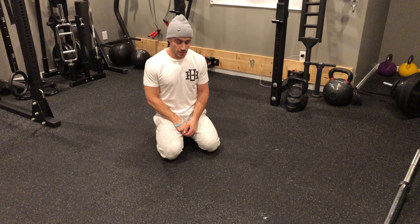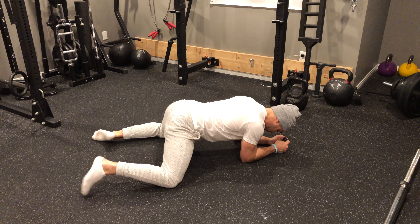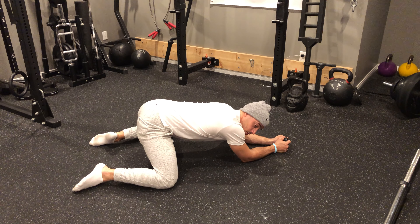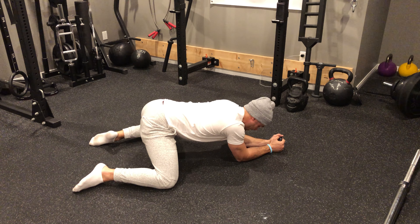Rocking frog stretch. For this stretch, I'm going to get down onto my elbows and my knees. From here, much like a squat, I'm going to sit deep into my squat, only to a point where I'm not rounding through my lower back and getting that butt wink.